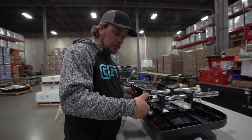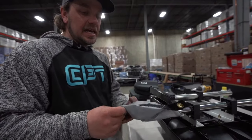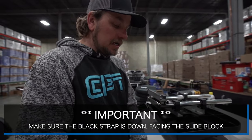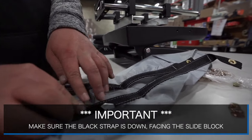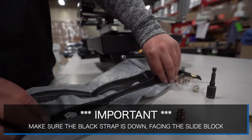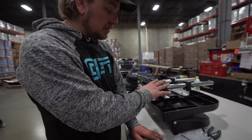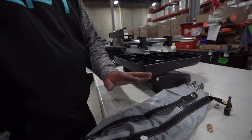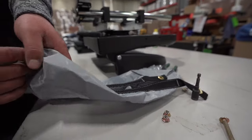Now we're going to take our hammock and attach it. Note: when you put the hammock on, make sure that the strap faces down on the slide blocks. You'll have one side with the strap and one side without. When the hammock sits under the assembly it's going to look exactly like this — take it from looking like this and flip it over on top.